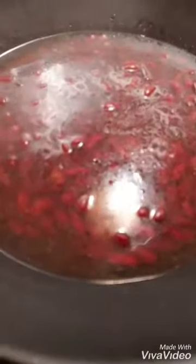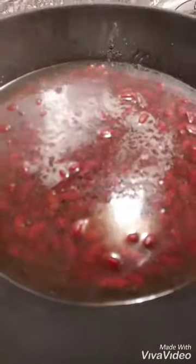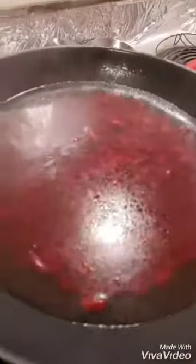It has been boiling for 5 minutes. I will put the water on the other side, then I will strain it first and put water on it, then add all these materials.